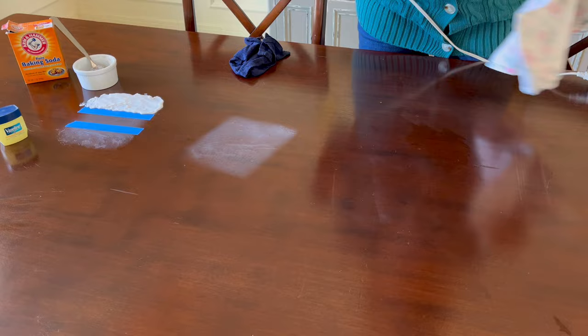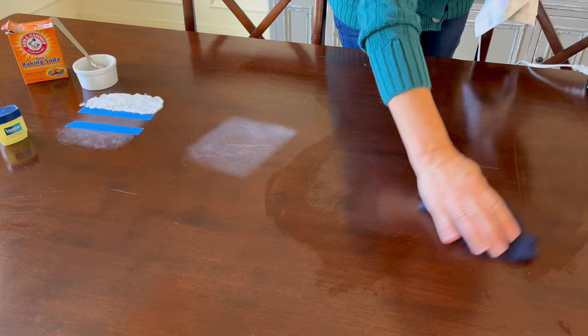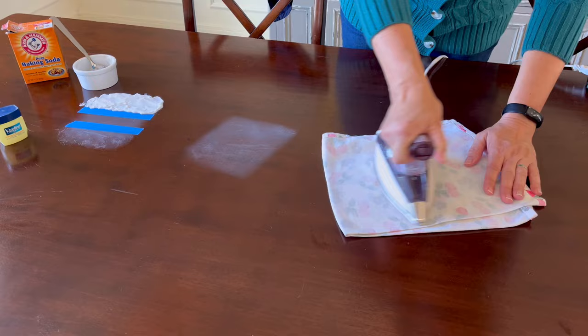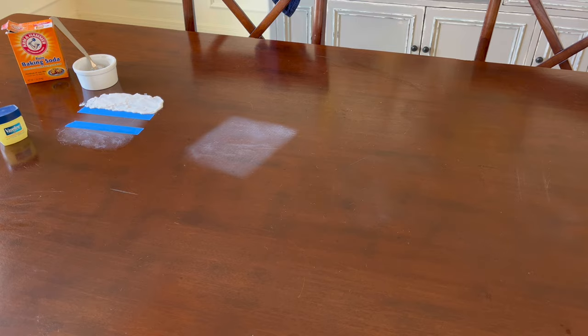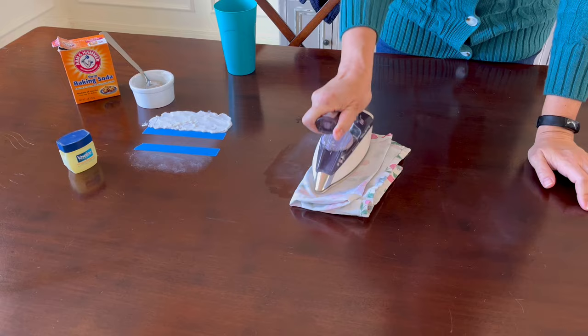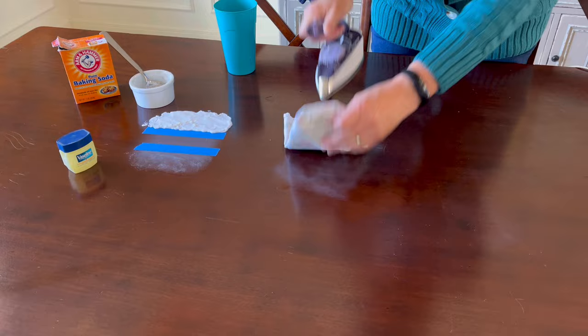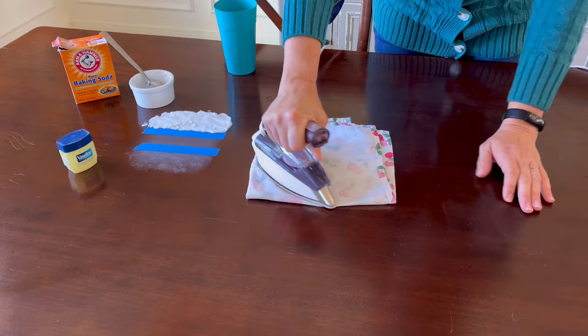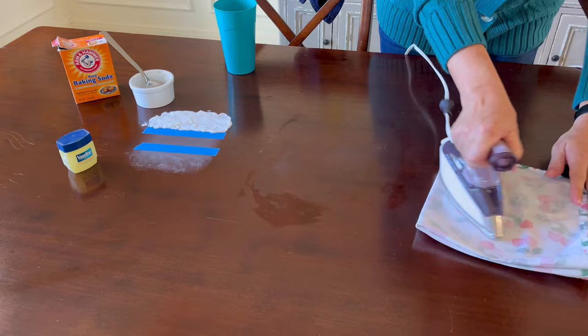A quick note about mayonnaise to remove heat stains: I was going to try mayonnaise on that third stain, but decided not to because my table has scratches in the finish that I was afraid go all the way down to the raw wood. If I put mayonnaise or any other oily substance on it, the oils could seep into the wood and cause a stain, and might also cause the finish to pop off wherever the oil got in. If your table has exposed wood or deep scratches, I wouldn't use vegetable oil or mayonnaise methods. I ended up just using a mix of the iron with steam and my blow dryer to get rid of that third stain.